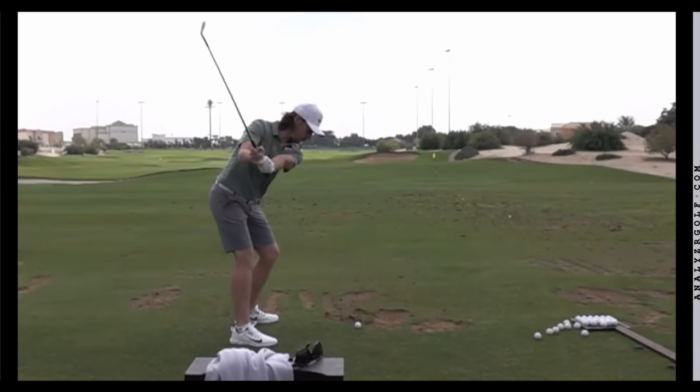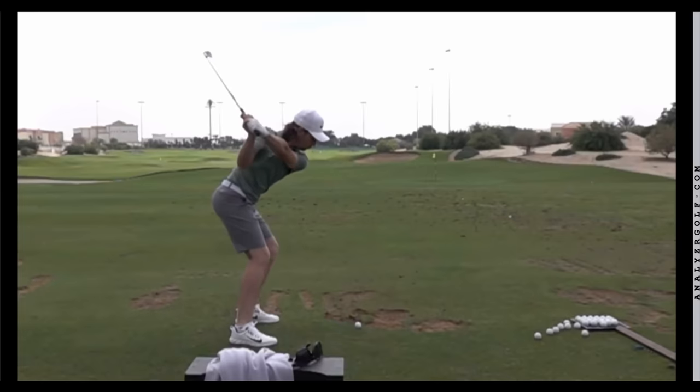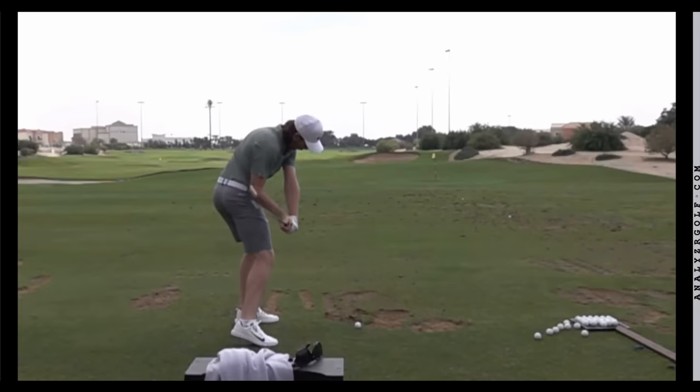From the down the line view, you'll see that in order to have such a good release he's going to have to do some things pretty well in transition. You'll see a very good shallowing of the shaft and very good sequencing where the lower body and core are rotating well before his upper body starts rotating towards the target. As we get to the start of the release, there's a good relationship where the club shaft is almost at a 90-degree angle to where his pelvis is pointing — his pelvis pointing maybe 30-40 degrees over, and the club pointing more out in that direction. Having the club in this shallow position allows him to execute the better release pattern we saw from the face-on view.